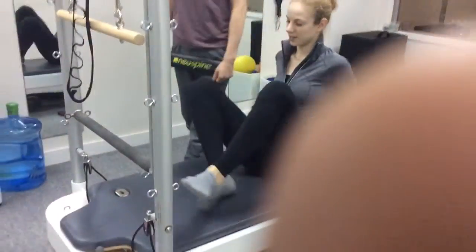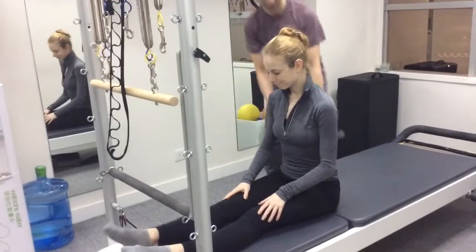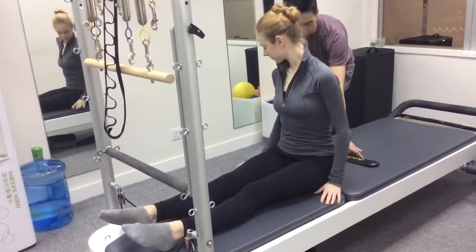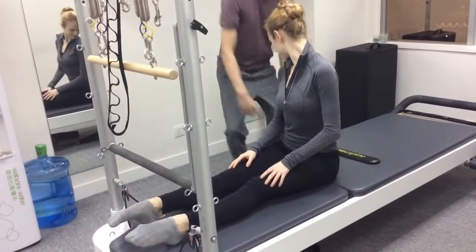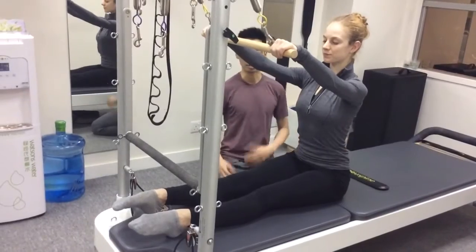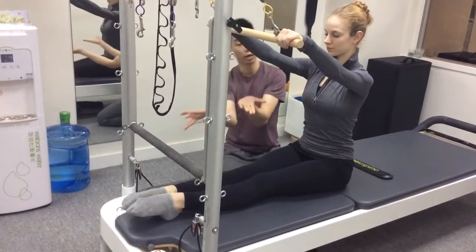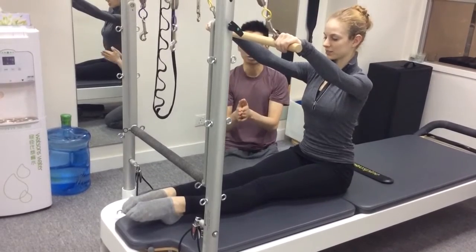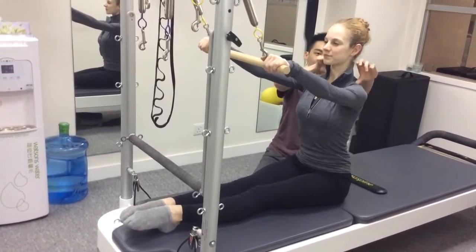Jessica is sitting with her feet on the Reformer platform. Gordon has placed a dowel along her spine for feedback so that she can keep her spine neutral during the exercise. Gordon has given Jessica a roll-up bar, which is attached onto a spring, and the spring is going to give her more feedback about how to use her spine one segment at a time.